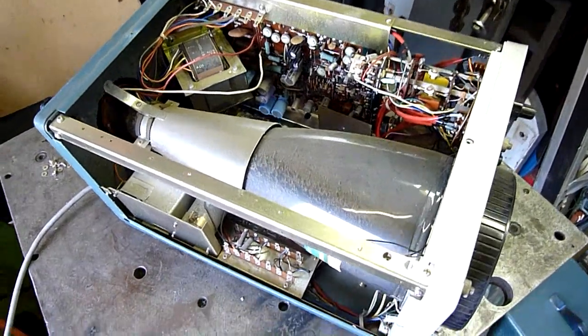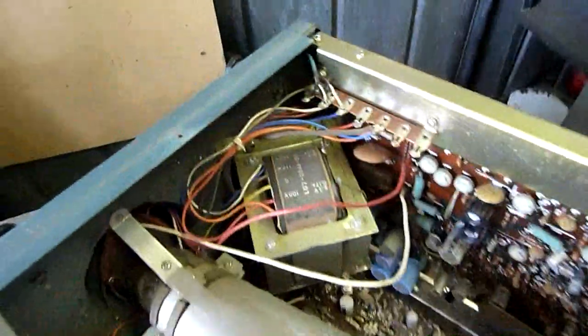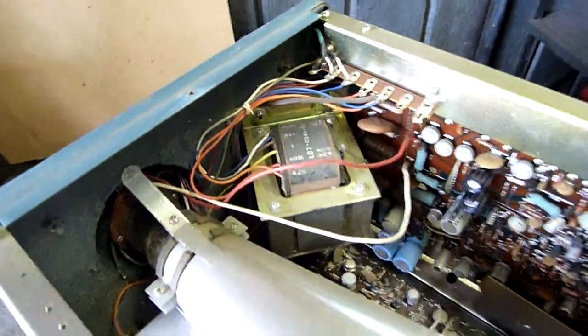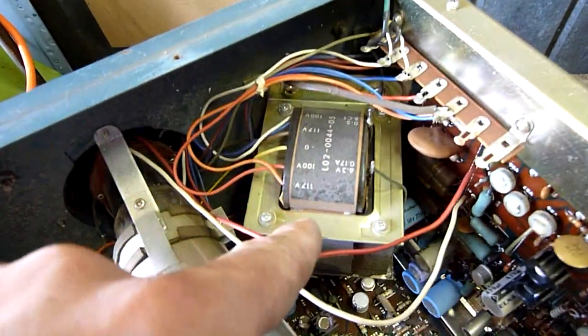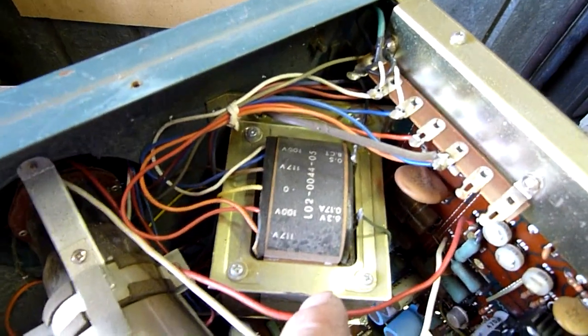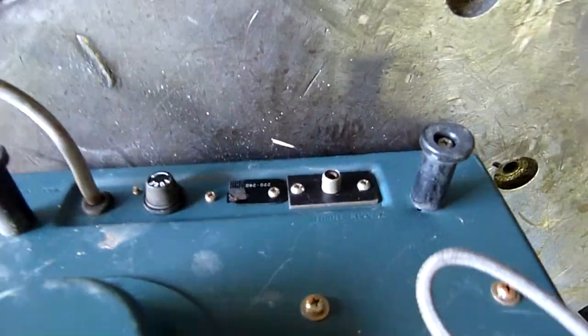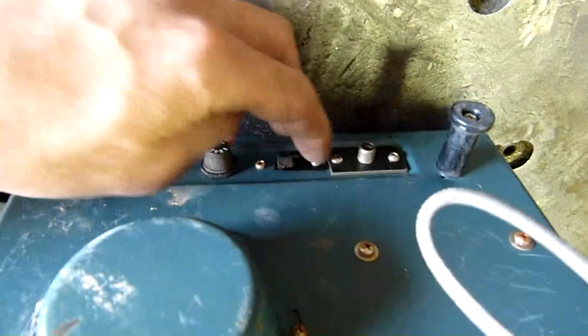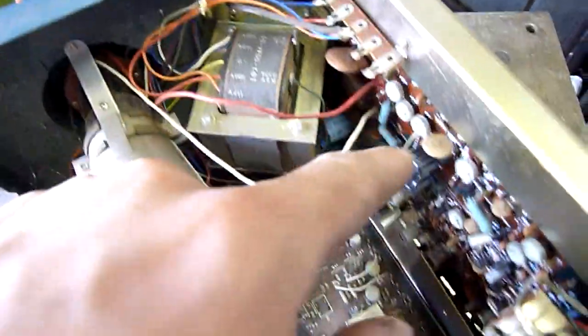Look at that — simple. Basically a two-board build, all mechanical switches. Standard iron core transformer for the power supply with different voltages. There's a selector for 240 volts, or if you take the tab off you'd probably be able to select over to 110. All outputs go to the main chassis.